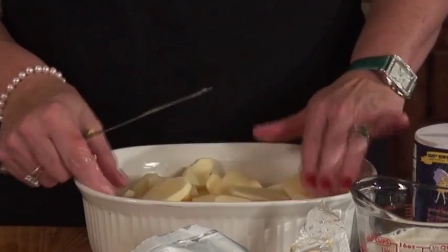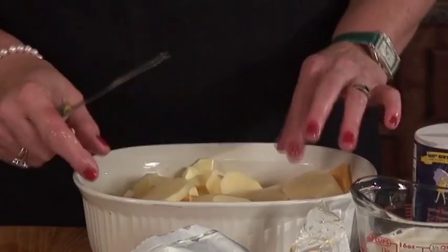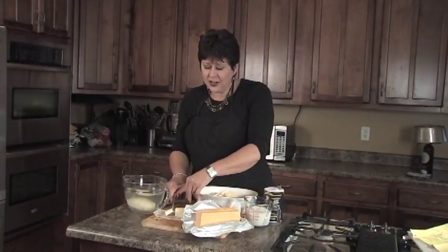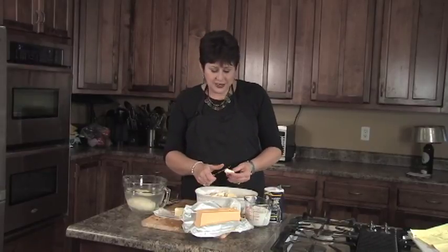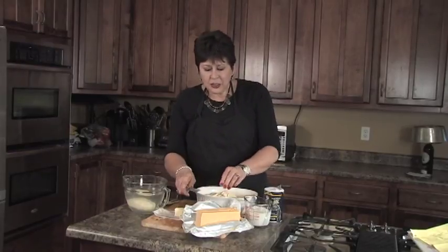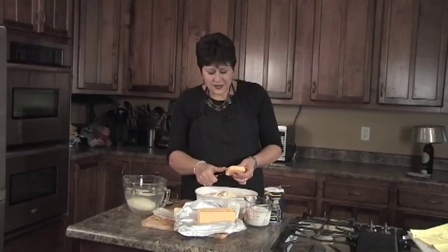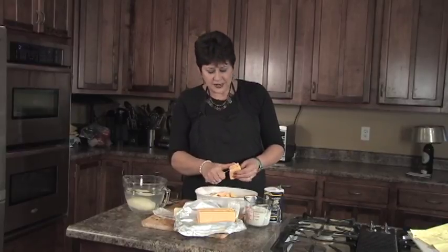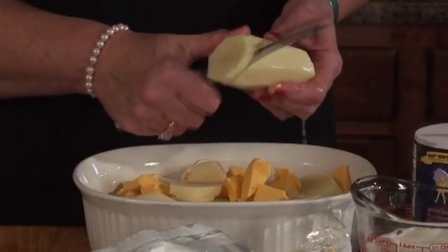My daughter Rachel has a nickname, and it's Pooh. When she was a little girl, her grandfather called her Winnie the Pooh, and it has stuck. She has two children of her own and we still call her Pooh. My granddaughter Chloe calls her Aunt Pooh — I think that's kind of funny. And Rachel loves these scalloped potatoes, so Rachel, I'm going to save you a portion of these, I promise.